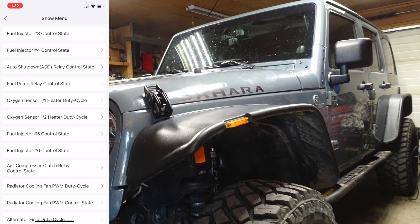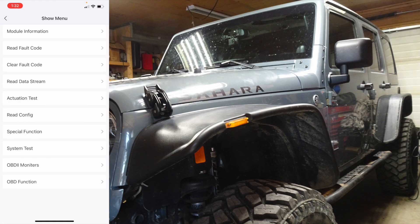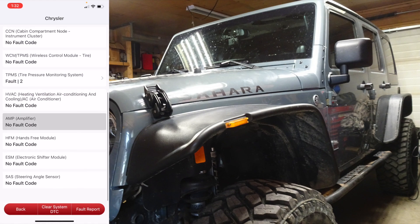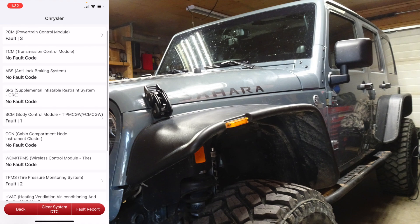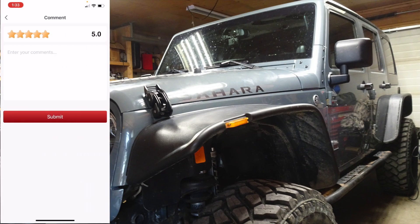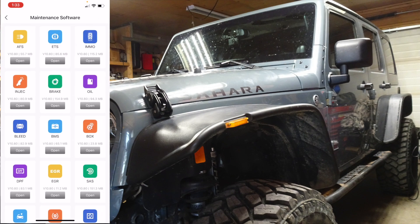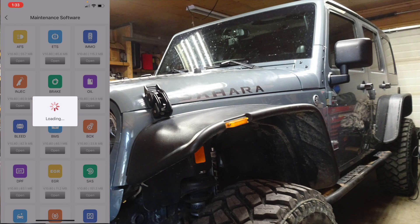Of course everything is going to be determined by what they're going to allow you to see. Let's go to the maintenance functions. Let's open up this module — not all of these are going to be compatible depending on what kind of vehicle you've got, but we're just going to see what everything can do.